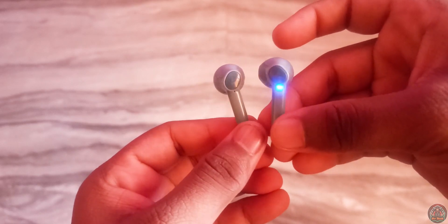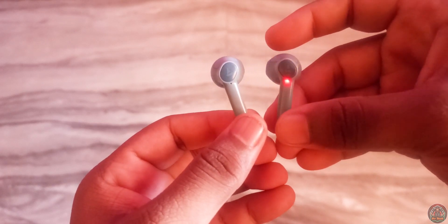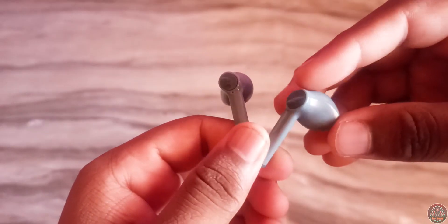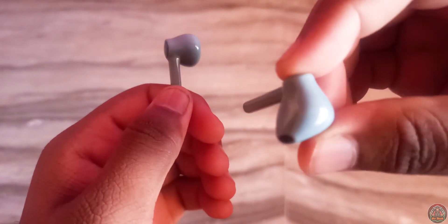For controls, there are buttons on both sides. You can use touch controls — a single tap to play or pause a song. Double clicking on the left side goes to previous track, double click on the right side goes to next track. You can also use it to activate Google Assistant.